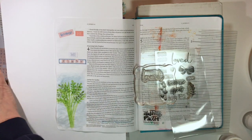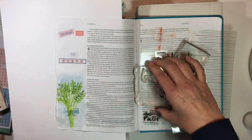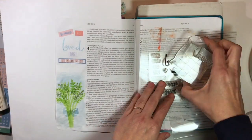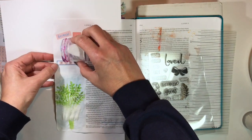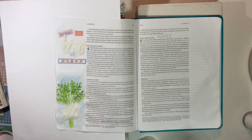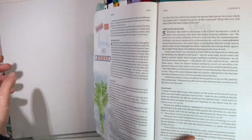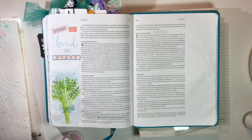I added some stickers that say 'because he' and now I'm going to stamp the word 'loved' — it's going to say 'because he loved me first.' I use my powder tool first to remove any static so the embossing powder won't stick where it shouldn't. I'm stamping 'loved' and this bow with a blue pigment ink, which you can emboss with, and now I'm adding a crystal-clear embossing powder. That allows the blue to show underneath and gives it a shiny effect.